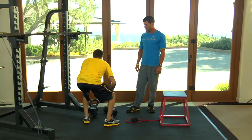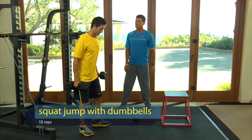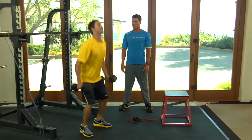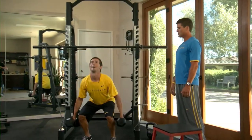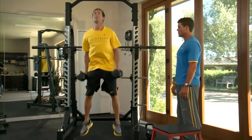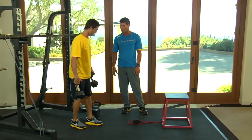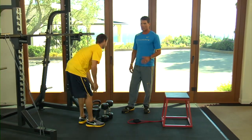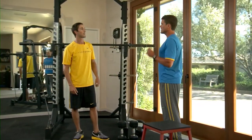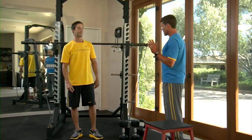So Chris, let's go first with the dumbbells — squat jumps. It's very important to keep your chest up and your back flat on this exercise. Absorb and pop right back up. As soon as you feel you can't get maximum height anymore, just stop the exercise. It's not an endurance exercise — you don't want to go to the point of complete fatigue. You want to gain power, and you want a little more rest in between these exercises. You want to be fresh when you do them.